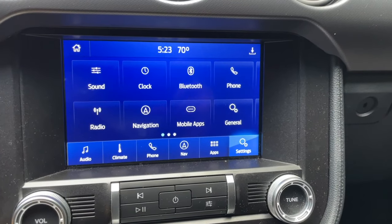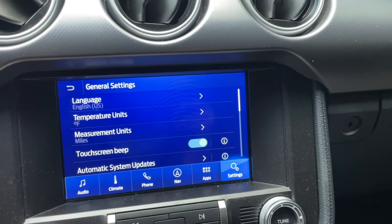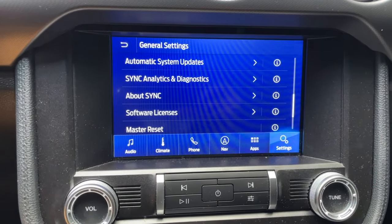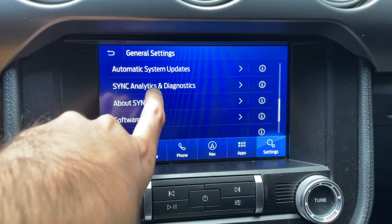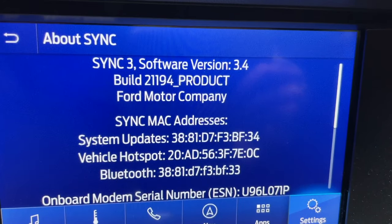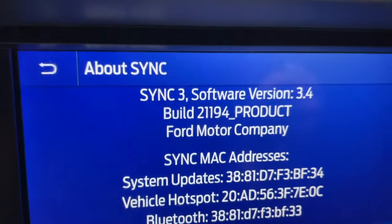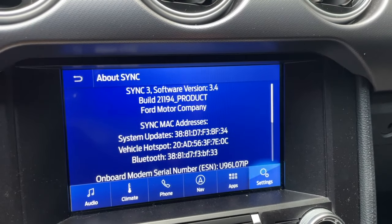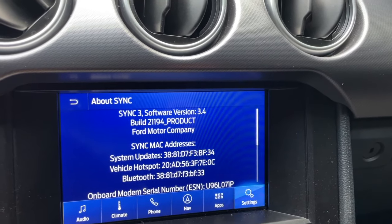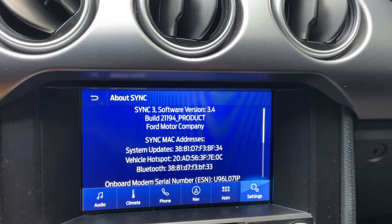We are in Settings now. Swipe over to General, scroll down a little bit, find About Sync and tap on it. Here we can see I've got Sync 3 software version 3.4, but the build is now 21194 as opposed to the previous build of 20282. That's how you know the update went successfully with no issues. That's how you upgrade to the latest Sync software available for your vehicle via the Wi-Fi method.